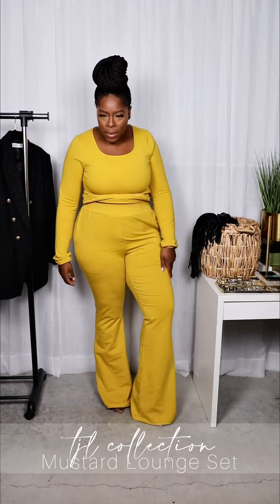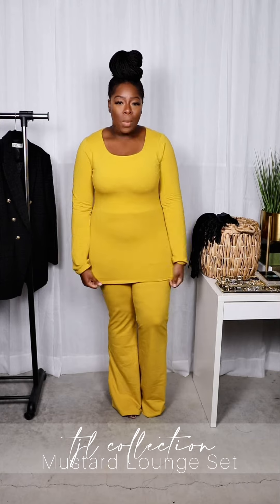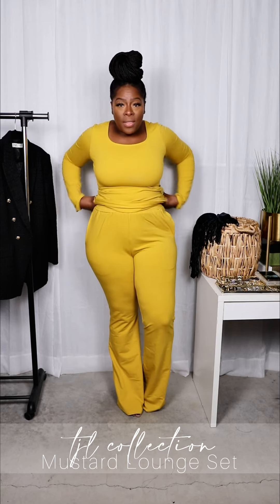One thing I want to point out is that I have a short torso, but this shirt is definitely for the tall girls, because if I pull this thing down it's almost — it can low-key be a dress on me. So if you have a longer torso than me, you should be fine — you've got plenty of room there.